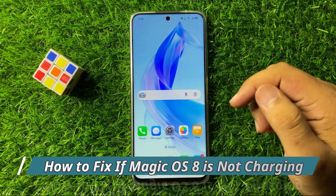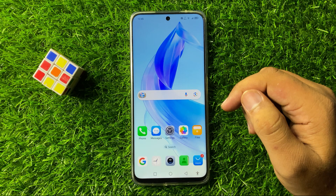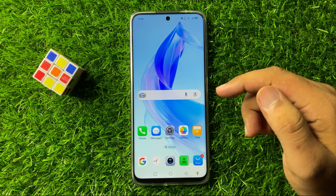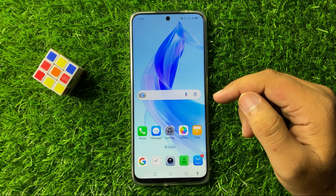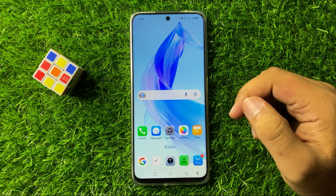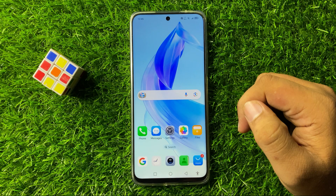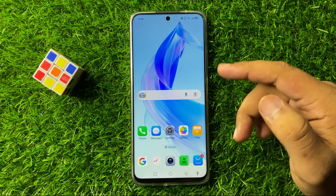Welcome to this video. In this video I will show you how to fix the not charging issue in Magic OS 8. To fix this issue, first of all check the charger and cable.